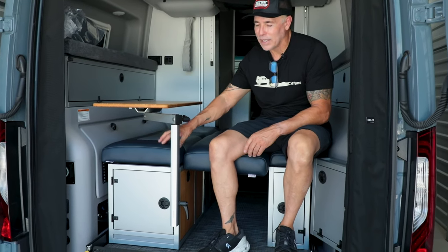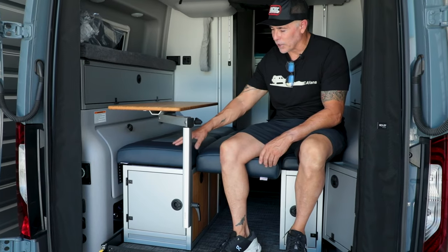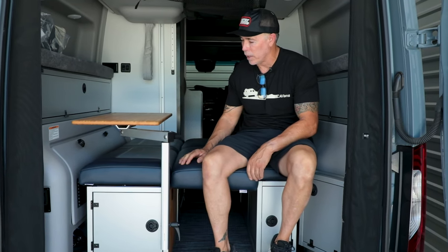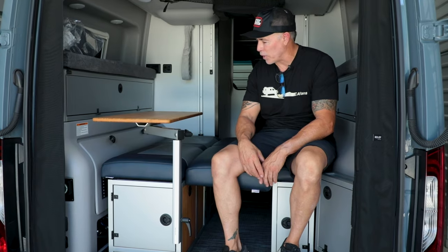What's up everyone, Jason at Canyon Adventure Vans. Today's highlight video is the GLSS 3.0. This GLSS has a drawer, hidden safe, electrical outlet, microwave, pullout cutting board, and pullout drawer — it's quite the little functional bench seat with a bit of storage capacity as well.